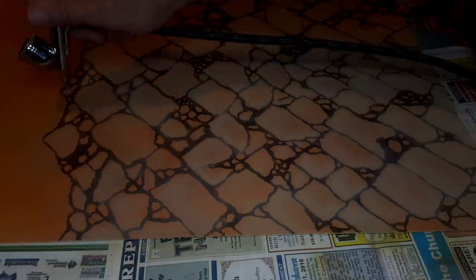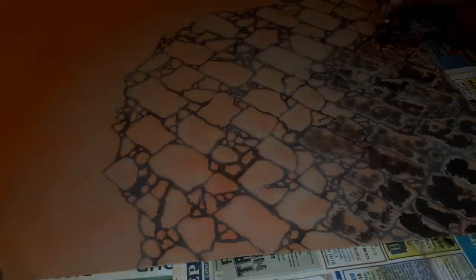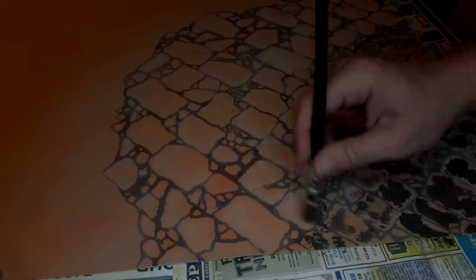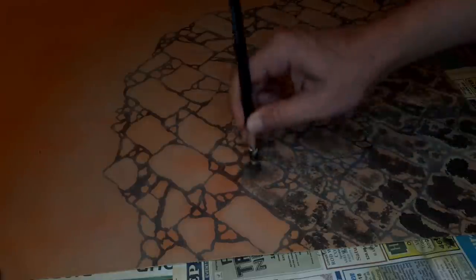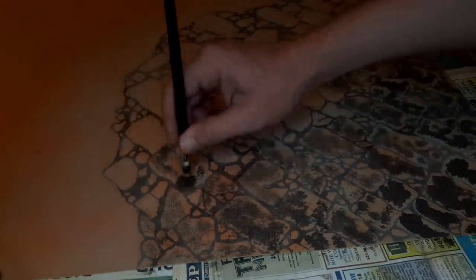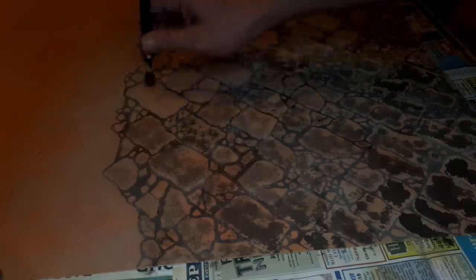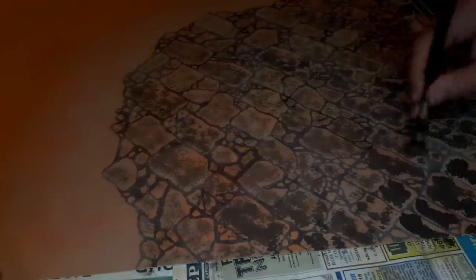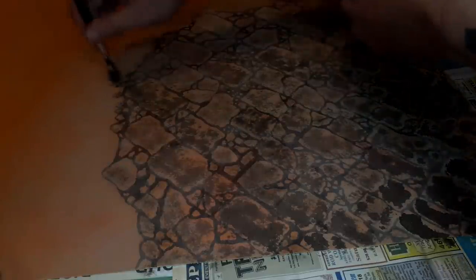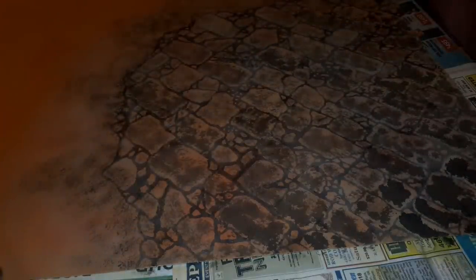Here I'm using my airbrush — a cheap one from the auto parts store for around $40 or $50. You don't need a high quality airbrush for this sort of work. Using some different grays from Army Painter as well as oak brown, I'm stippling with a large brush to get different tones on the rock surfaces. It doesn't really matter how you go about this — you want some random color variation, no real patterns. I've used dark stone, ash gray, and oak brown from Army Painter to get that variation, working my way up to lighter grays.